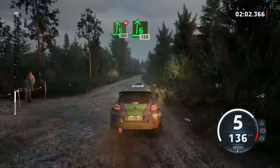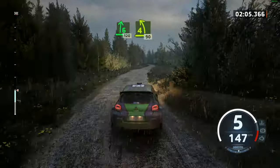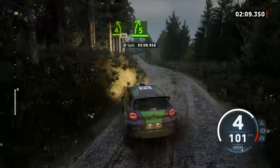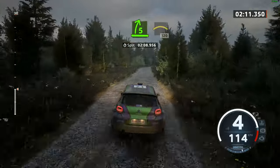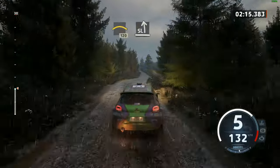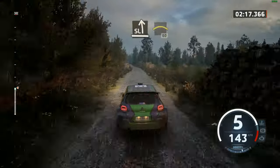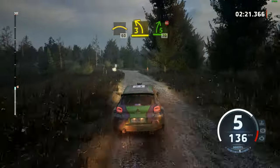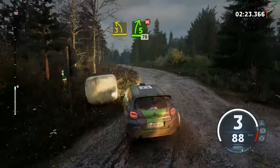6 right, 120. 4 left sharp, 90. 5 right, opens. And right over crest, 120. Slight left, and right over crest, slowing, 60. 3 left, around pale. And 5 right, don't cut, 70.